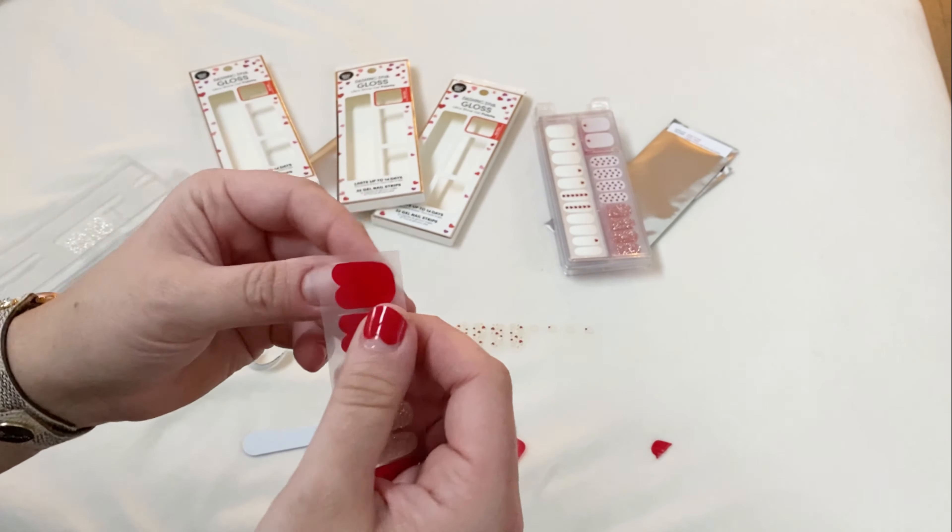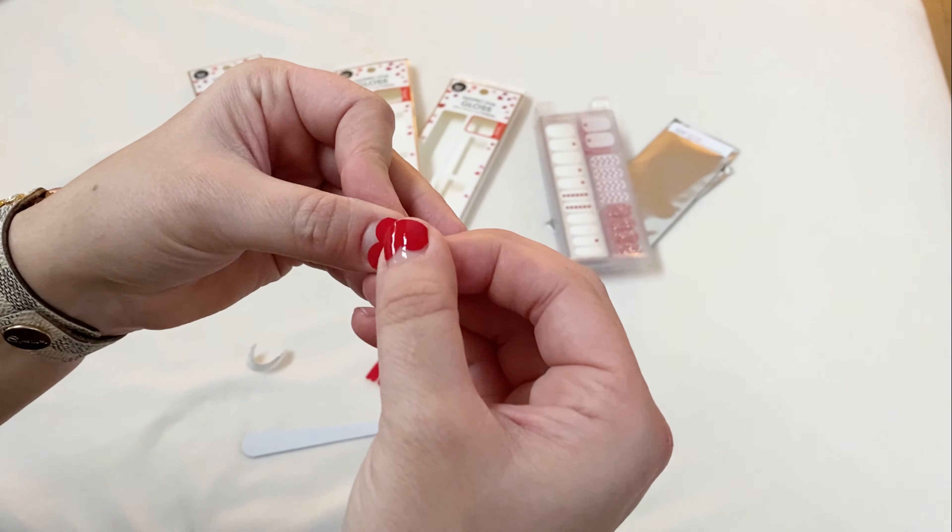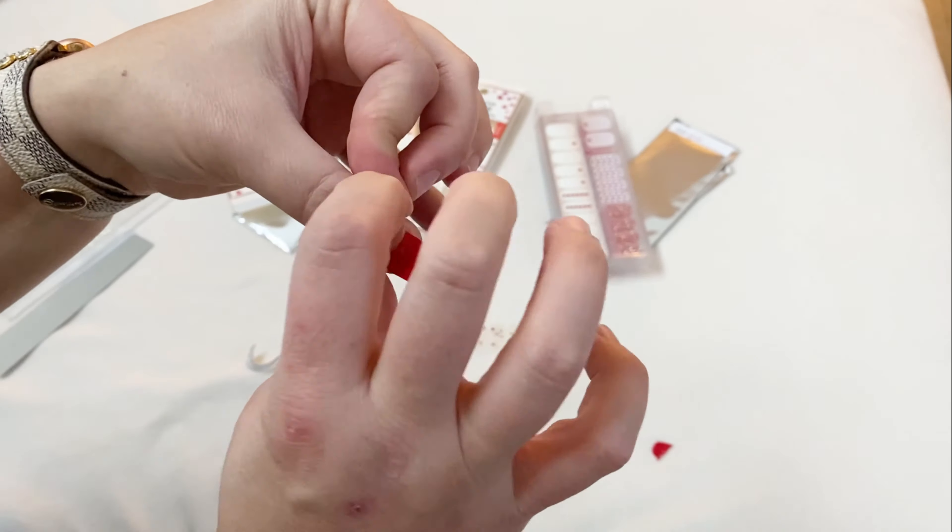I love that each nail kit comes with multiple sizes and I always get at least a few uses out of each package. I like being able to mix and match with different sets.